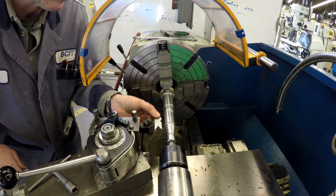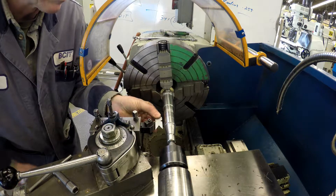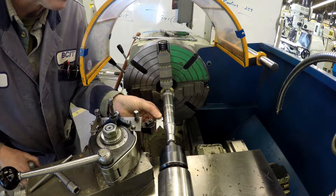Another name for the center gauge is a fishtail gauge. It's a slang term but some people call it that.